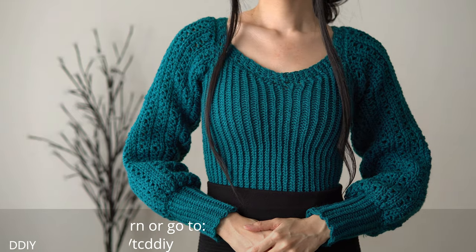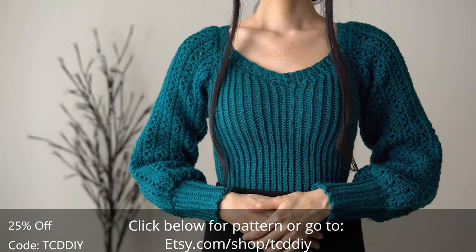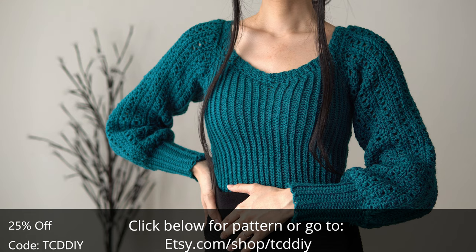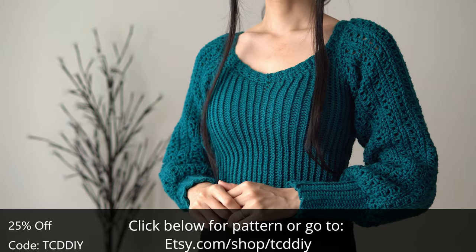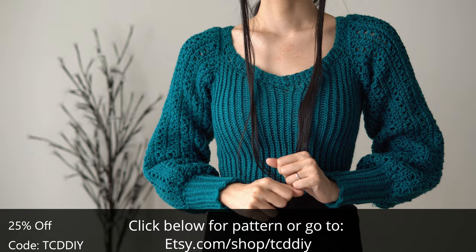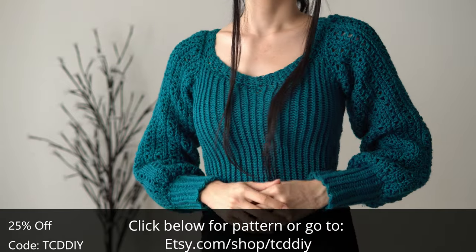Hey guys and welcome to the channel! If you're new here, we make trendy and fun crochet tutorials twice a week. This romantic number was a lot of fun to make — it features a sweetheart neckline, puffy balloon sleeves, and a cute stitch combination. It's perfect for most settings, but I especially like it for a date night.